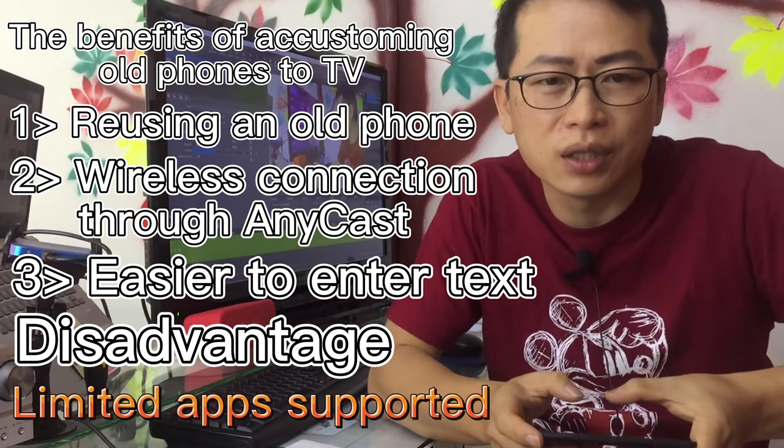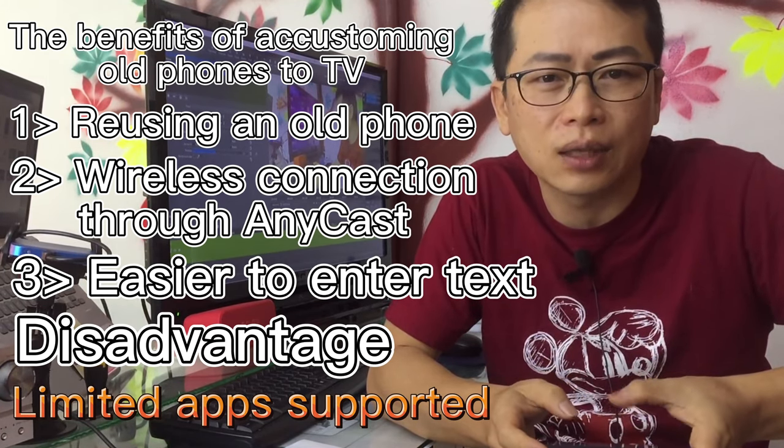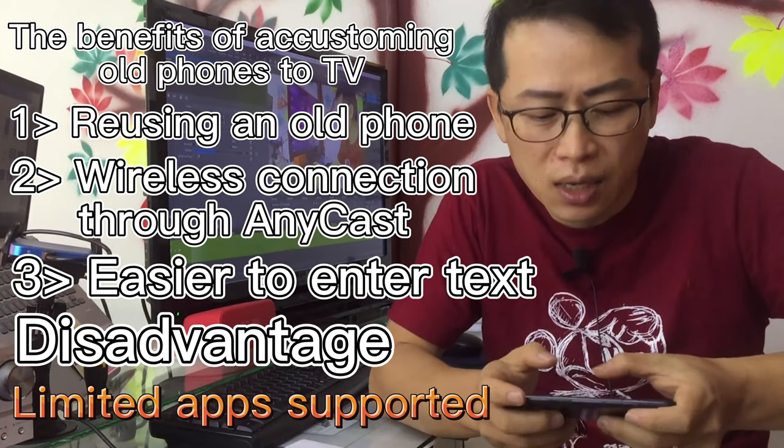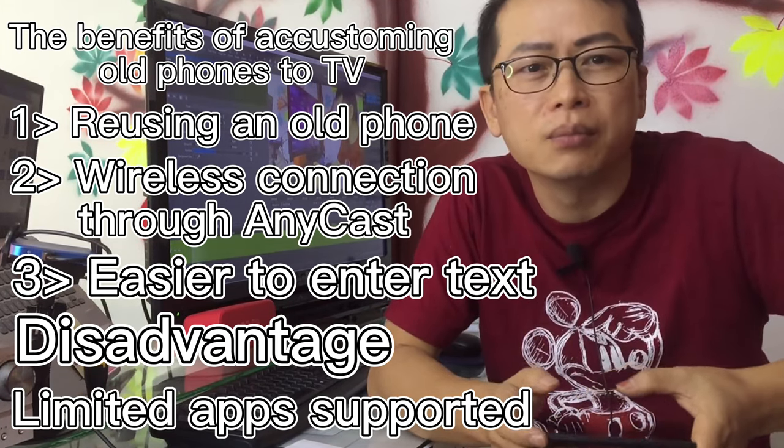The apps supported by your old phone may be limited. But don't worry — even if your phone is running an old version, the movie app can still be selected.